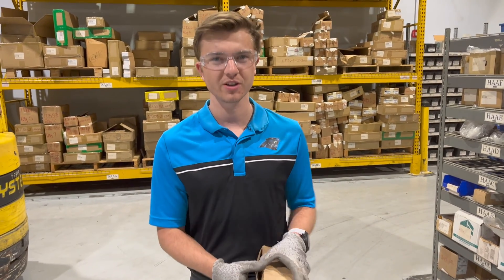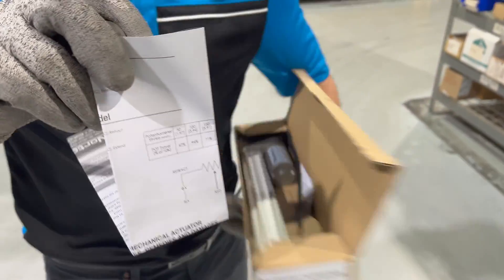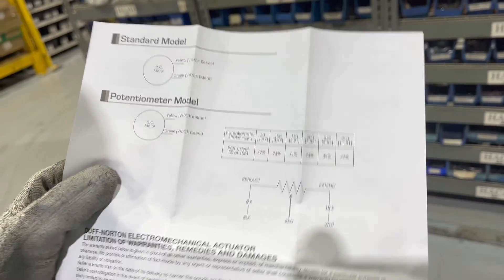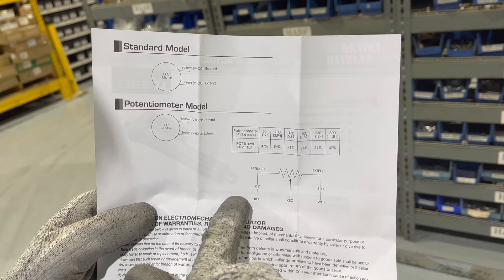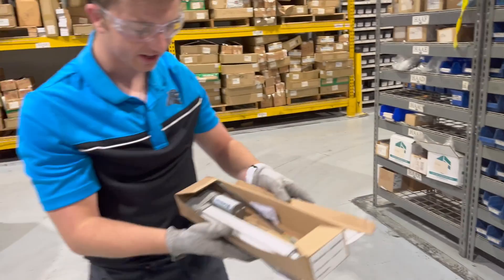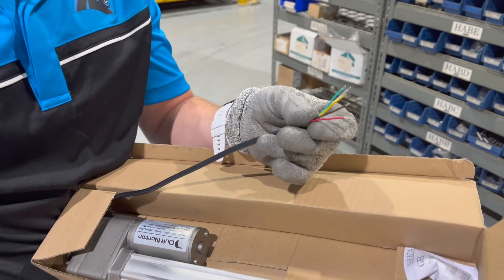We're going to do an unboxing and then riding the axle. When you open the box, you've got the manual. This will give you the wiring diagram. Yellow will be your positive retract, green positive extend. And then here's your three potentiometer wires. If you go across the black and white, you'll always have 10K. In the middle, it shows you the percentage. On the inside, we've got the unit and then we've got these five wires that we just talked about.